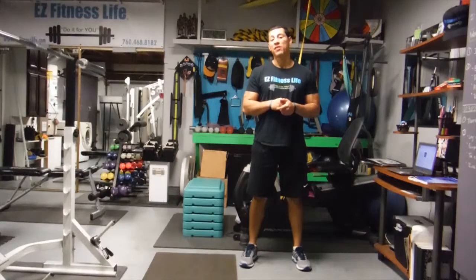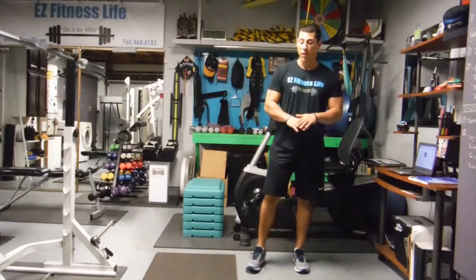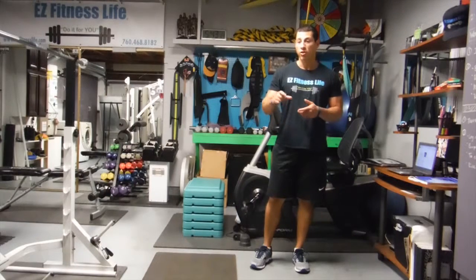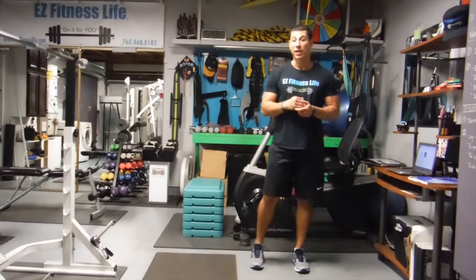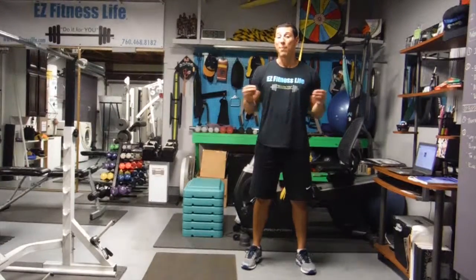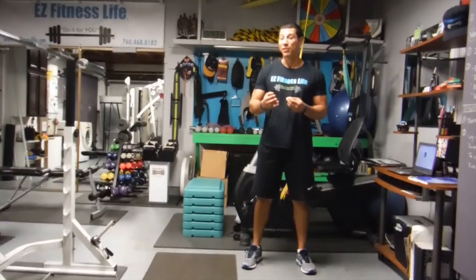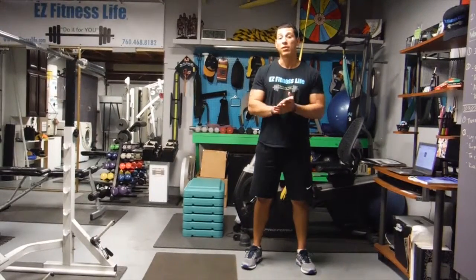So I went over deficit deadlifts — as you saw, I had plates on there. I put four of them so that the plate covers the whole length of my foot. The diameter of the plate doesn't really matter; the width does — the thicker the plate, the more you're in a deficit and the harder it's going to be. I was just starting out at a low deficit. If you put a 45-pound plate, depending on the thickness available at your gym, it's going to make a difference.